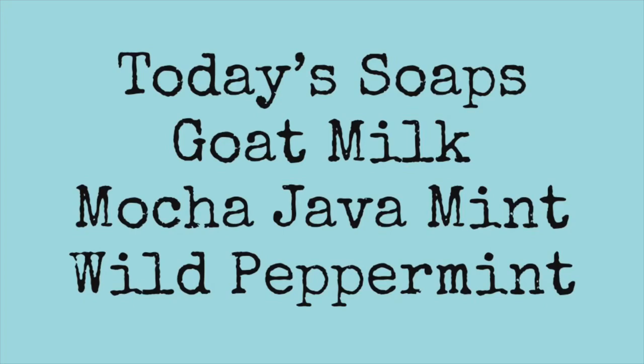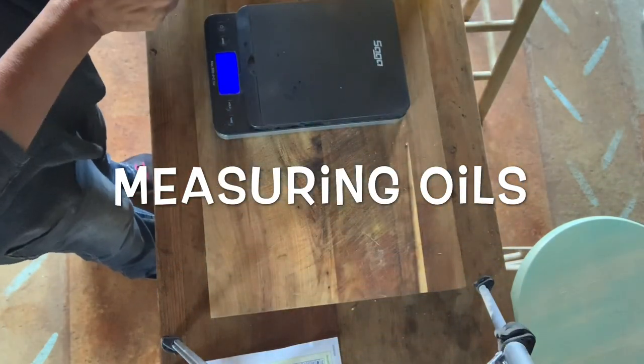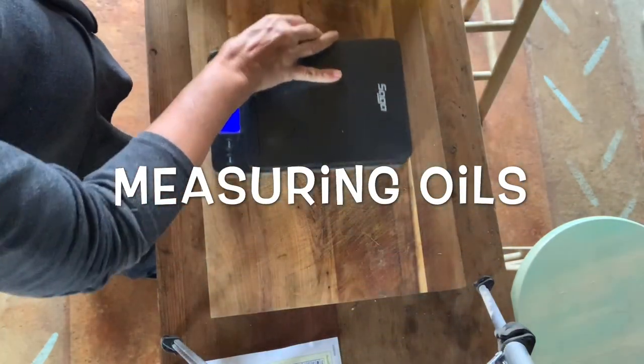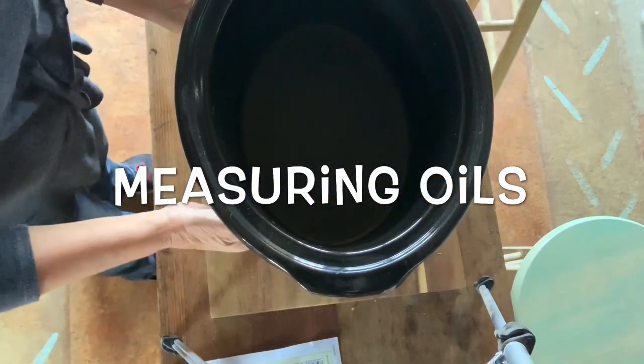Hello everyone. Today I'm going to make a goat milk mocha java mint soap, and also a wild peppermint. I'll put my full recipe in the description box below. Let's get on to making soap.